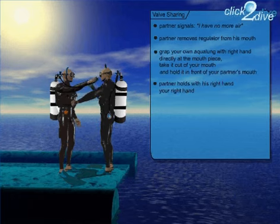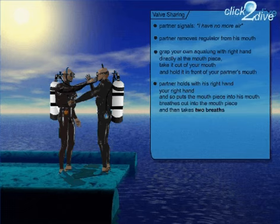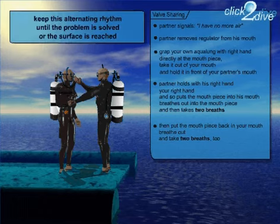He holds on to your right hand with his right hand, and so puts the mouthpiece into his mouth. Then he breathes out into the mouthpiece and takes two breaths. Now you should take two breaths, and the two of you keep this alternating rhythm until the problem is solved or you've reached the surface.